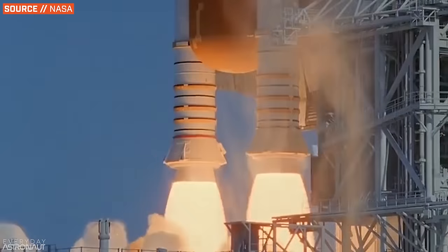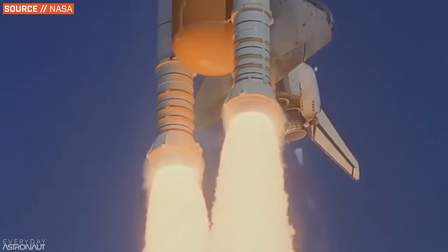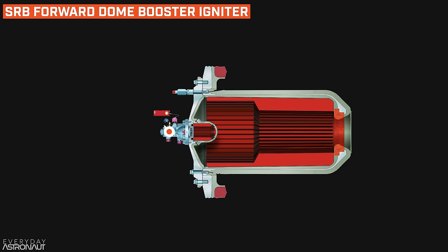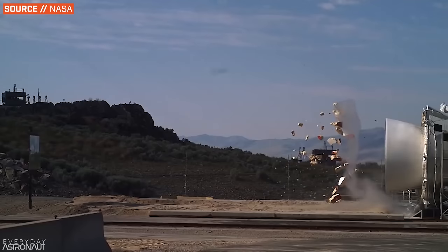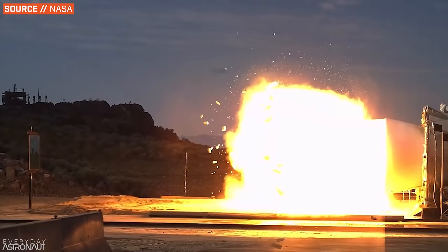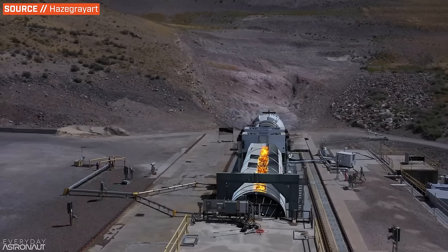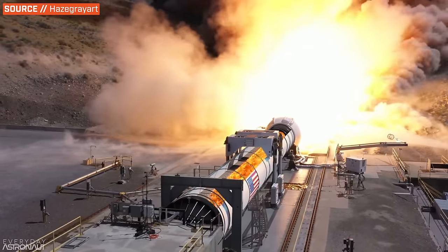When it's go time, a signal is sent to not just one NSD but a completely redundant NSD to ensure the boosters light — because if one doesn't light, it would be very, very bad. And don't forget: once you light a solid rocket booster, there is no shutting it down. The NSDs burst through a thin barrier seal, which lights a pyrotechnic booster charge. That booster charge ignites propellant inside an igniter initiator, which then lights the main booster igniter, and that lights the entire surface of the core of the booster virtually simultaneously.